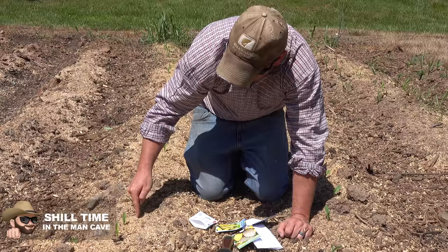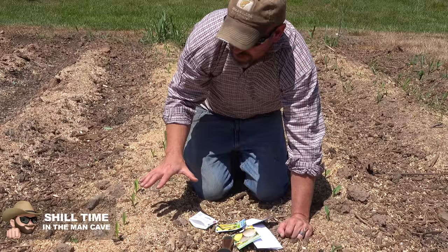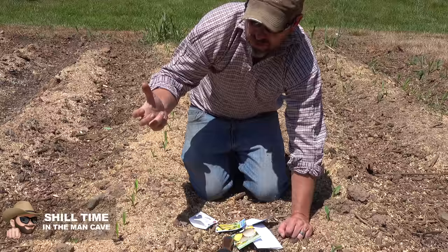I'm also going to put some beans in here with the corn. The beans will climb up the corn stalks and they'll also provide some nutrients to the soil, so I'm getting a little bit of weed suppression and some nutrients. The corn stalks will help those beans grow up.